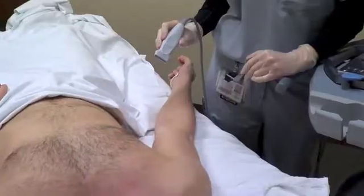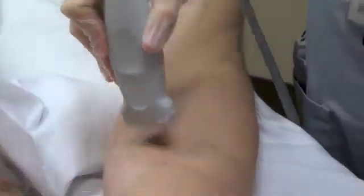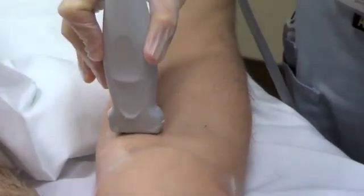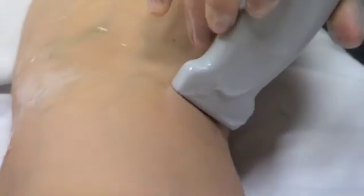So I put this tegaderm on, and then you can go ahead and put the sterile gel on the patient since you've already cleaned the patient's arm. You want to put the tourniquet pretty high because you're going to look at multiple areas. You want to look for the brachial, which is going to run with an artery, then you can look medially for the basilic, and then you can look laterally for the cephalic.